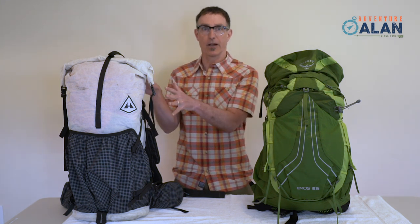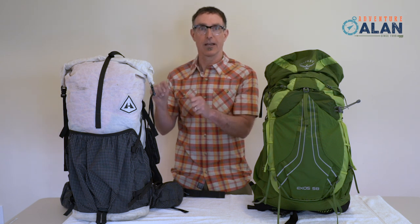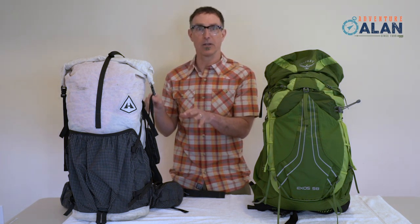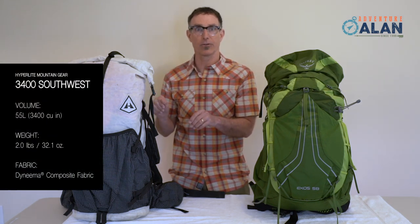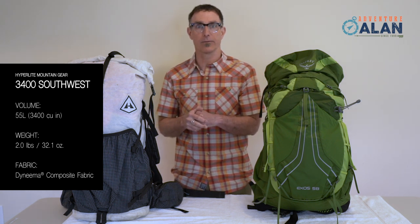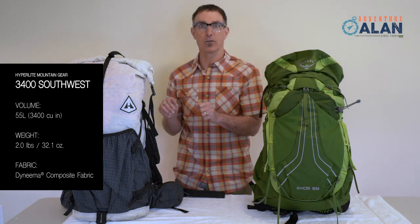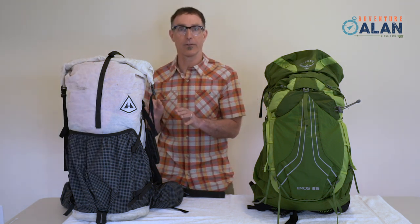The Hyperlite Mountain Gear Southwest 3400 pack has just the essential features. As the saying goes, it has everything you need and nothing you don't. At just two pounds, it's far lighter than most packs. It's a rugged, durable pack and nearly waterproof. As such, it's up to any trip Allison and I take, and we go on some rough ones. It costs $345.